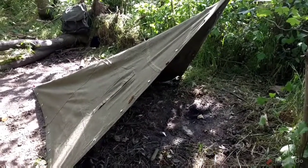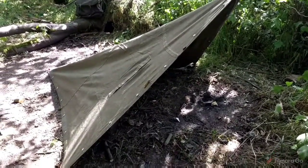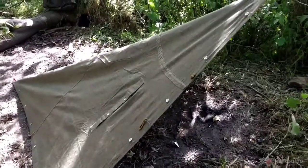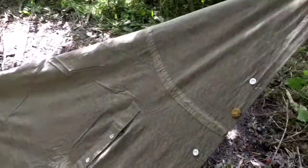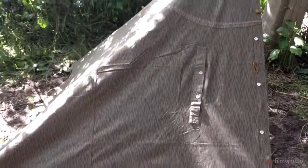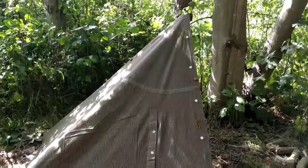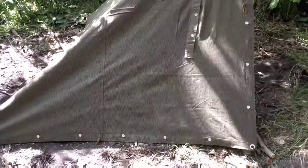Thought I would try out my new shelterhalf. This one's NVA — East German — the Strichtarn camo. It's a square one, got it set up as a plow point. So far, really liking this.